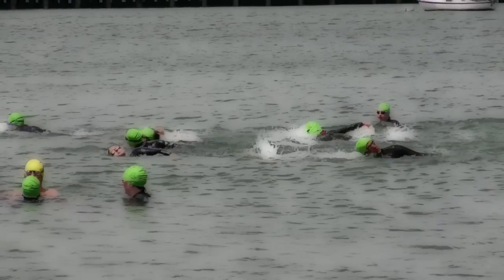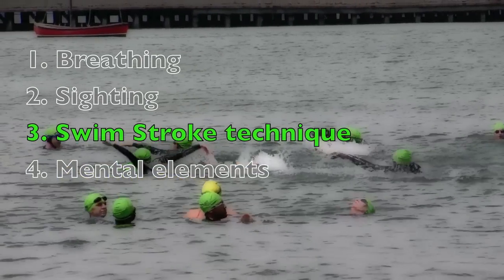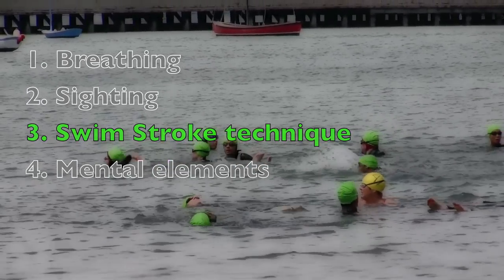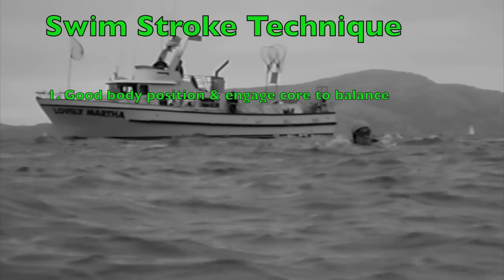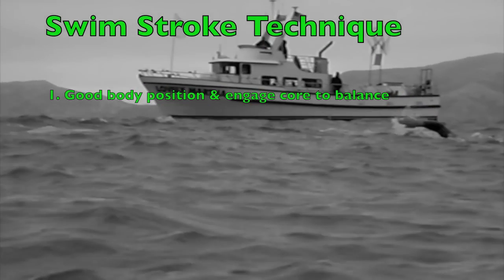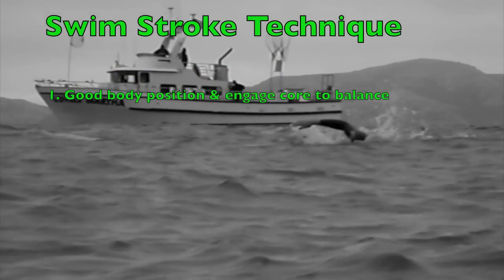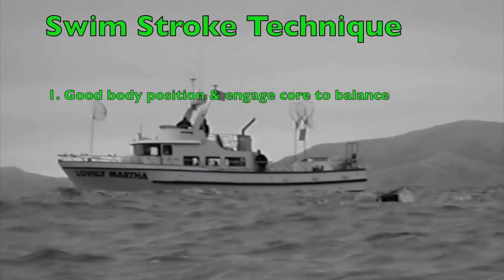The other thing that becomes more challenging in rough water is maintaining good swimming technique. There are a few things to keep in mind to hold your stroke together when the water gets rough. The first is having a good body position — you want to stay as streamlined as you can. It's really important to keep your head down, which is going to keep your hips and your feet up. Also engage your core so you can maintain stability and balance as you're getting tossed about in the waves.